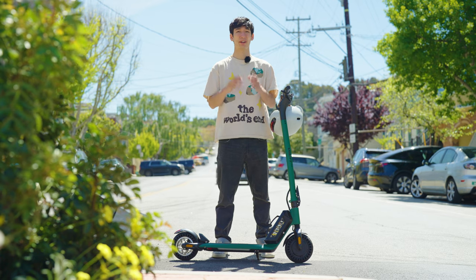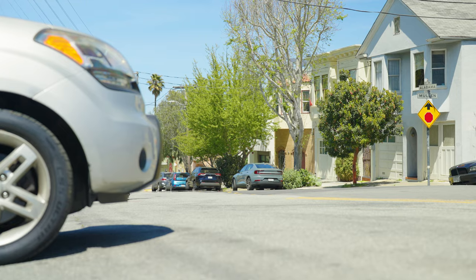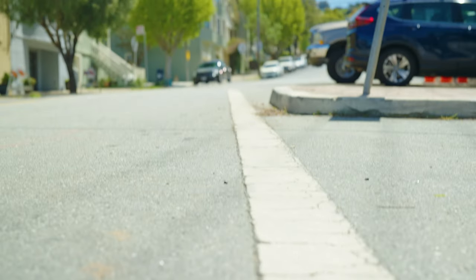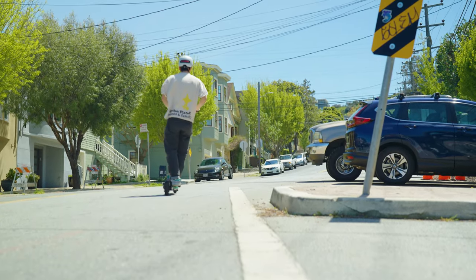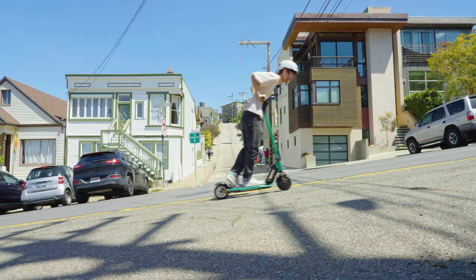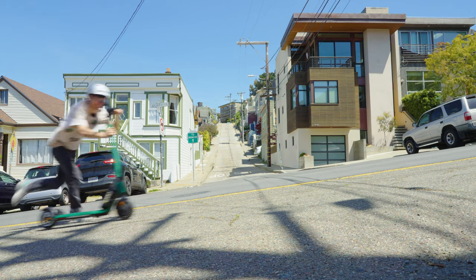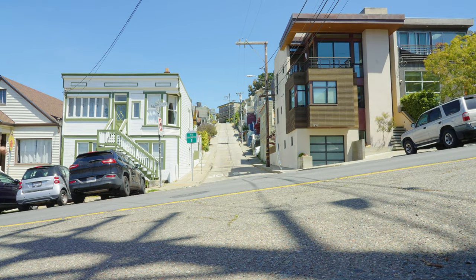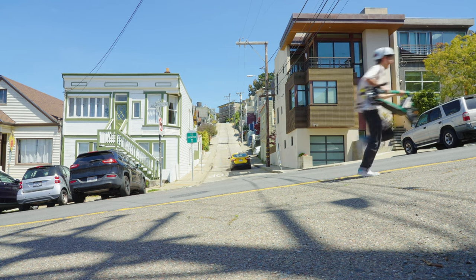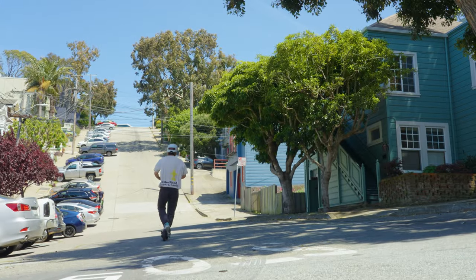Being based in San Francisco, we care a lot about how scooters fare against the hills, so we had to take the Mini to our favorite testing spot. It only comes with a single 350-watt motor, so some hills are simply going to beat it. But the Mini only weighs 34 pounds with the external battery and 30 without, so hopping onto a bus or a train to get around steep parts is easy. Once you get where you're going, it's easy to carry up the stairs, tuck under a seat, or a desk. Measuring only 41 inches long, you can practically park it anywhere — in a closet, under a bed, or even in your car trunk.